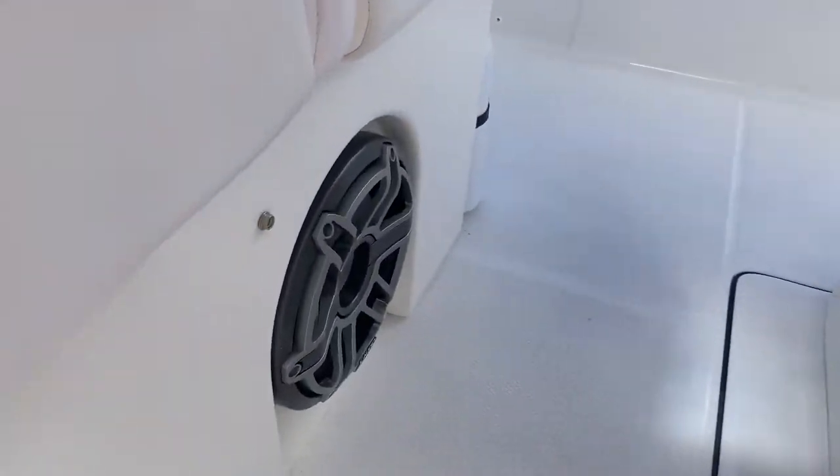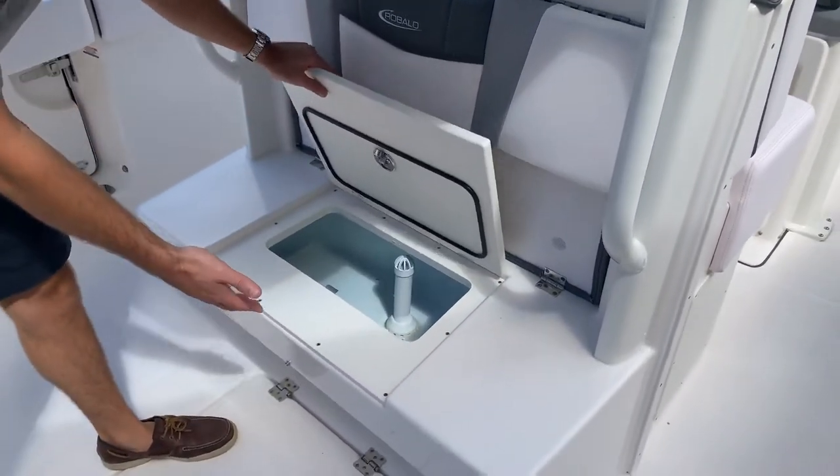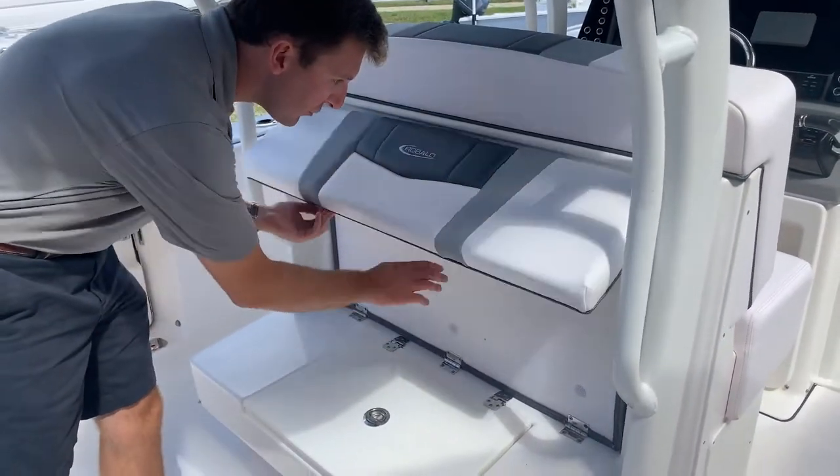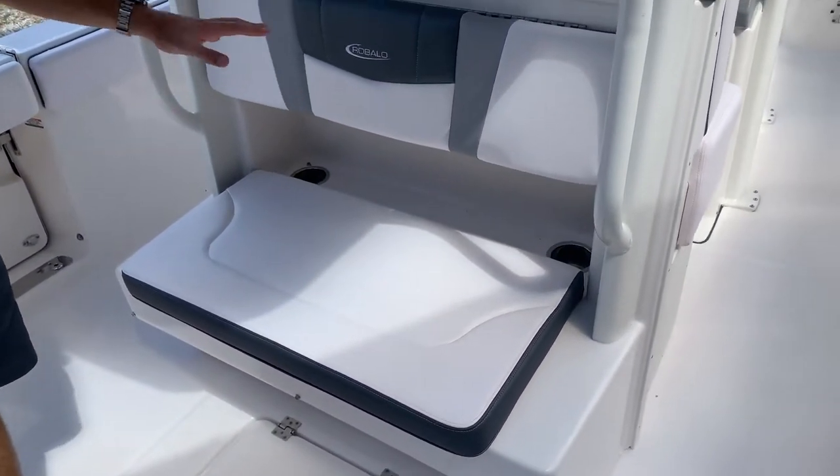On this boat we have the standard leaning post back here, which means we have a seat and a livewell. To access the livewell, simply lift this up right here — there's your livewell. When you're not fishing and not using the livewell, you lift this up, this folds down, and now you have two cupholders back there you can utilize along with seating.